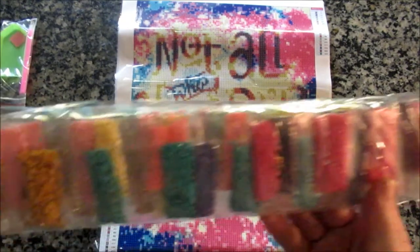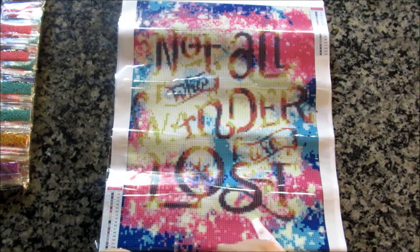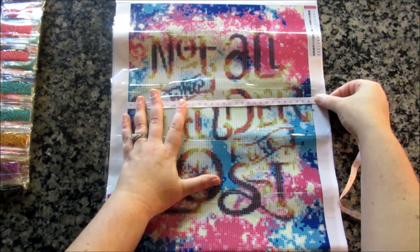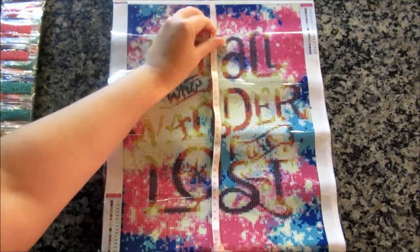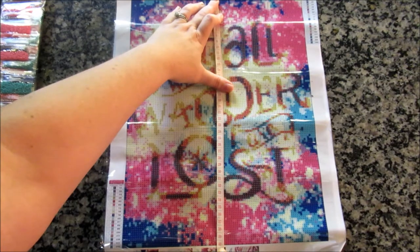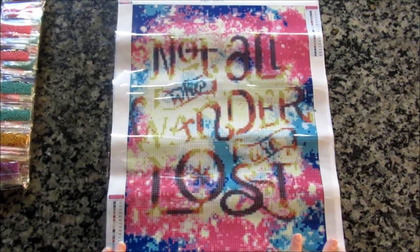The drills come in the standard plastic baggies — we'll take a closer look at those in a minute. It's just shy of 30 on this side, and same with 40; it's a couple millimeters away from 40. So pretty much a true 30 by 40.